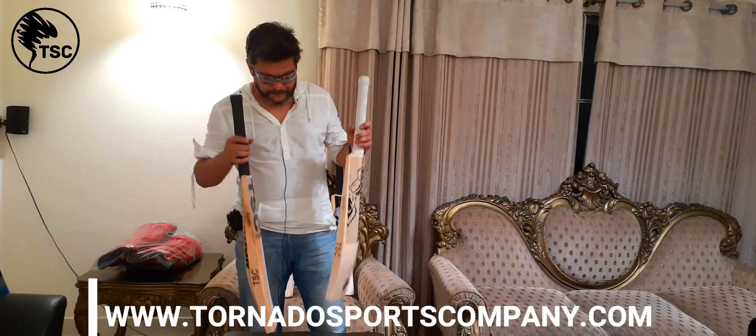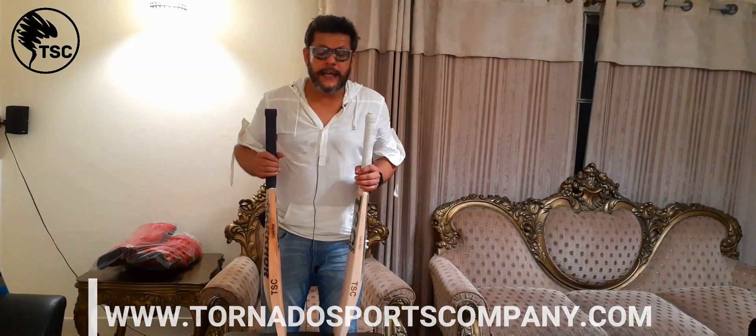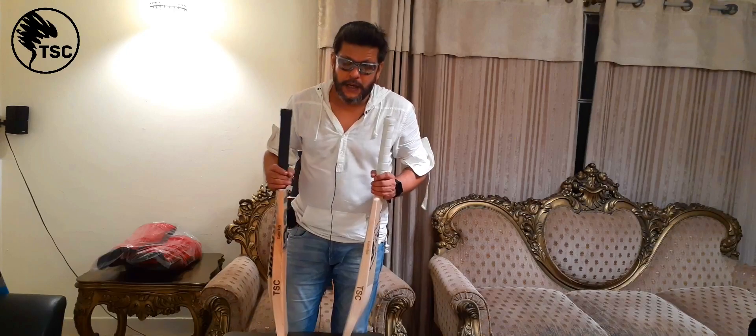And once again, after a while, we'll take two or more bats for you to give them a review. Thank you.